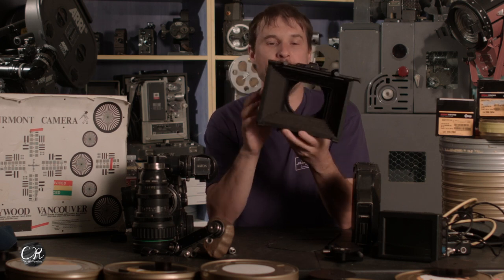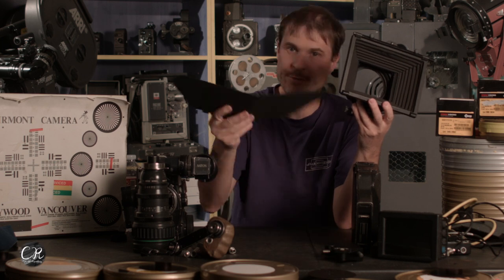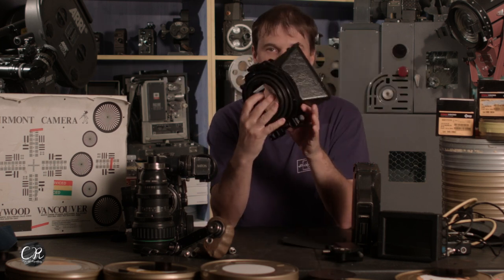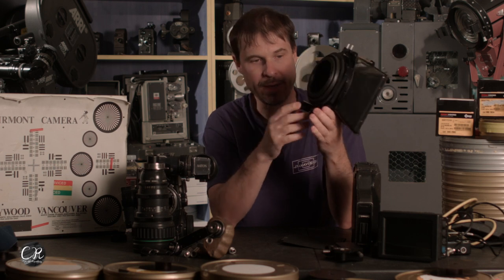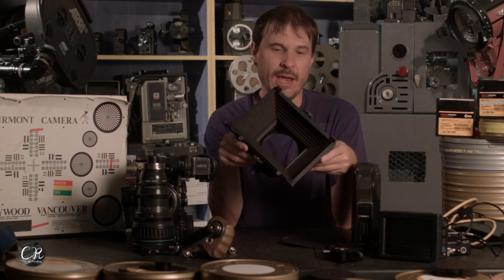These Grazell matte boxes you can get on eBay for about $300. They come with a nice fold-up flag and are 15mm portable. The assembly also comes off so you can screw on 15mm studio rods if you wanted to. They're just one piece and they're great — a very inexpensive addition to your camera.